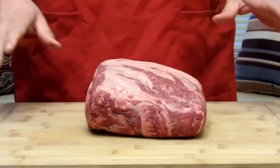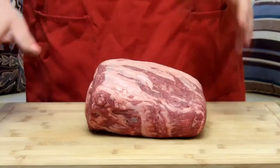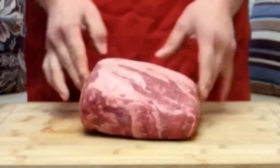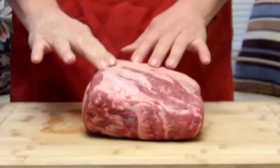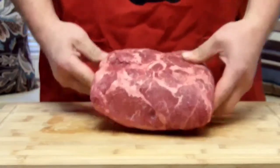Alright, so like I said, this is about a five-and-a-half pounder. First thing you want to do when you take it out of the package is pat it dry — grab some paper towel and do all sides: the bottom, the top. This one actually looks pretty good and doesn't have a big tail on it.